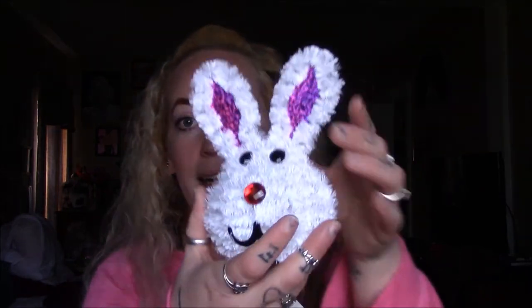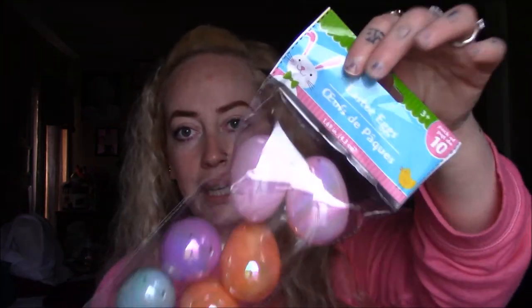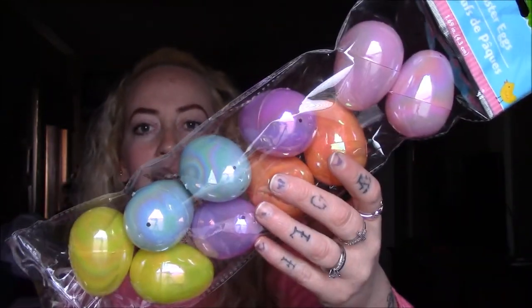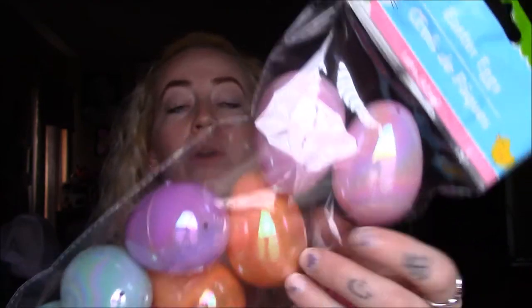I picked up this cute little bunny head for my DIY. I really can't wait to show you guys — it's super cute and fun to do for home décor, and you can even do it with your kids. I also picked up a 10-pack of eggs that look kind of glossy. I thought they looked really classy and nice, especially for Dollar Tree standards.